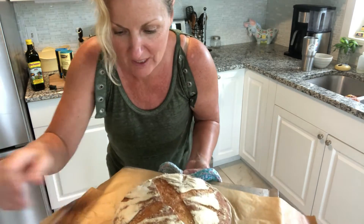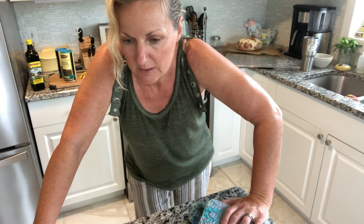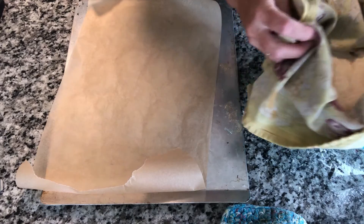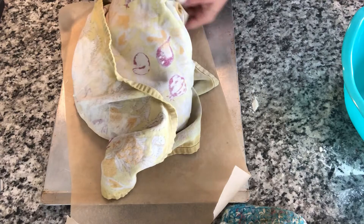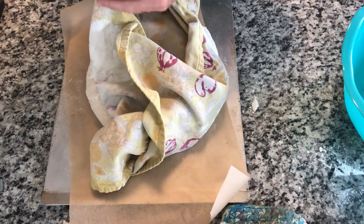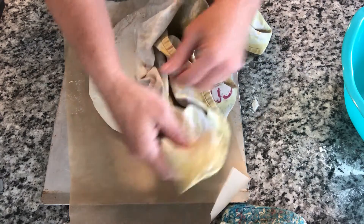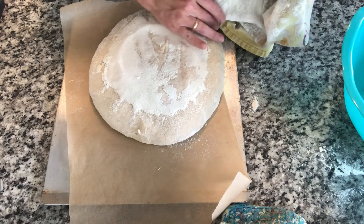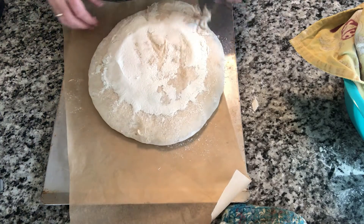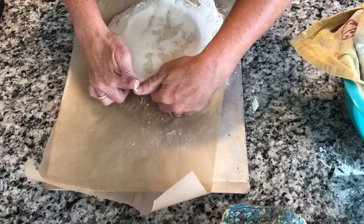The crust is nice and hard so we're going to move on to loaf number two and set it to cool on a rack. Number two is going to be a bit different — I'm trying cooking it in a Dutch oven. Now we're trying to get it out onto the surface. If I had the right product called a bread couche I wouldn't have to use these tea towels. This one has been rising for an extra 45 minutes so I think it's going to be too big to fit the way I want. I'm just going to try to tuck it under a bit to make it a little smaller.